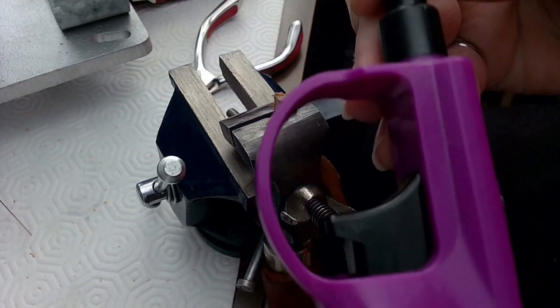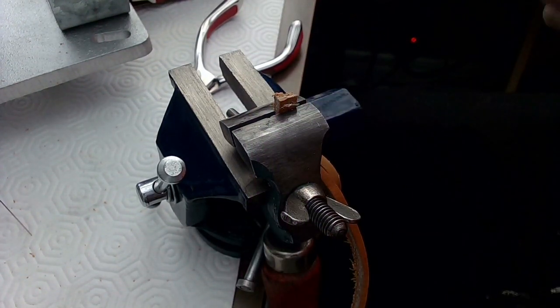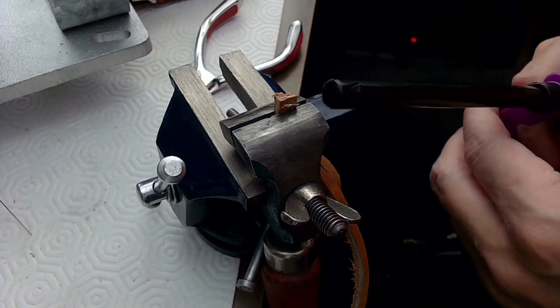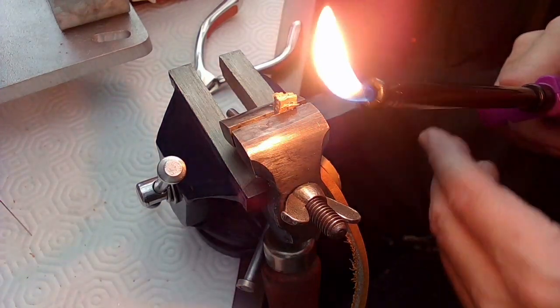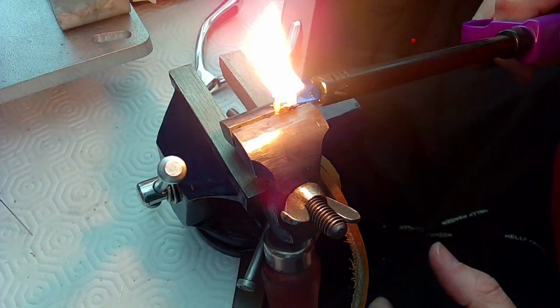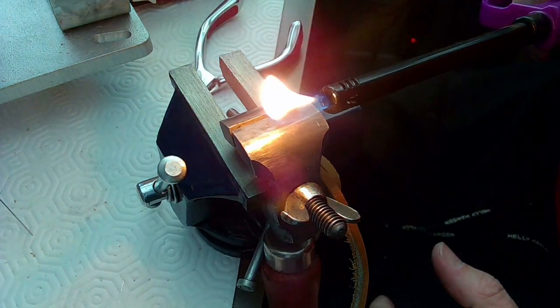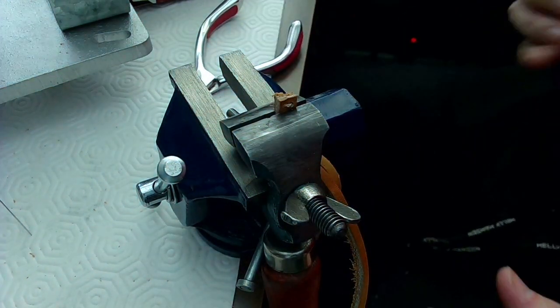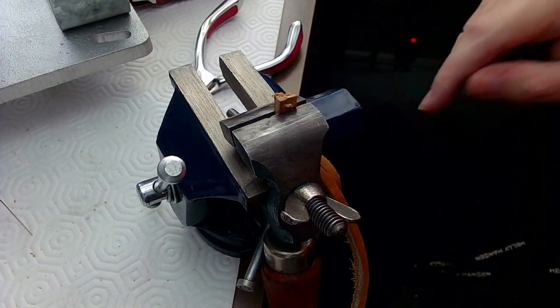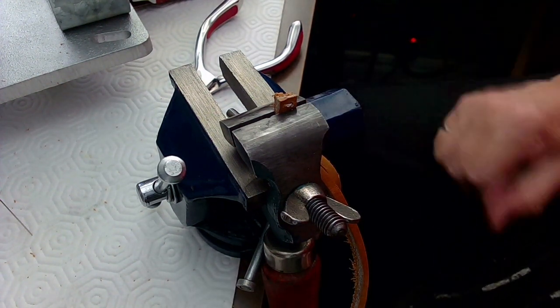I've got a big lighter — make sure there's no lighter fluid around. All I want to do is put the flame near the end and wait till you see it melt. There we go — the two little ends balled up nicely. That should do.